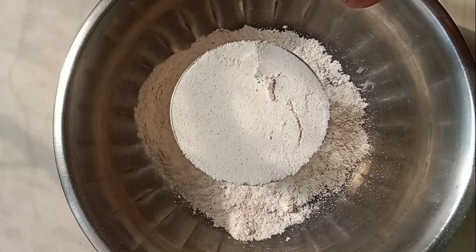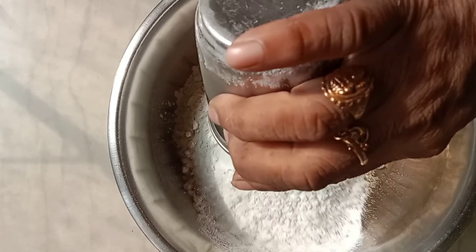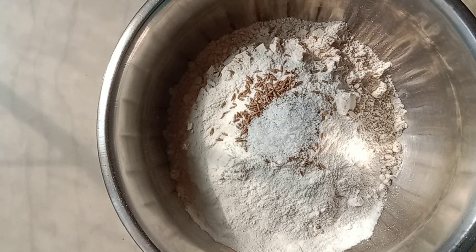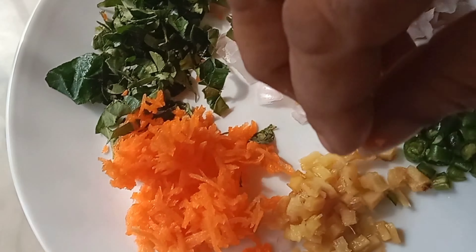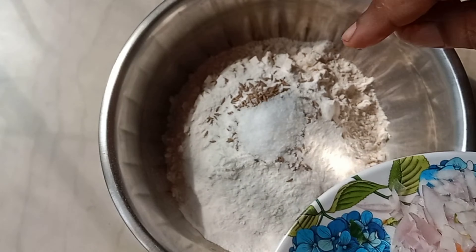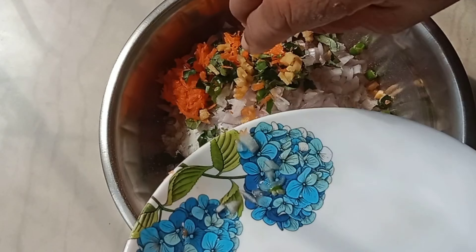First, let me place a bowl. Let me put a glass, and put one glass. Let me put a glass, a gel and a salt. This is a carrot. Add small pieces, and small pieces. Then add small pieces.